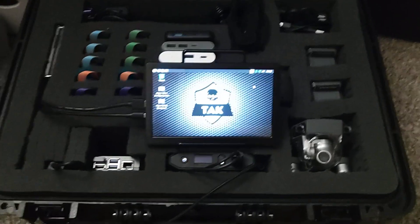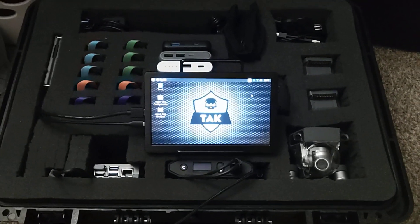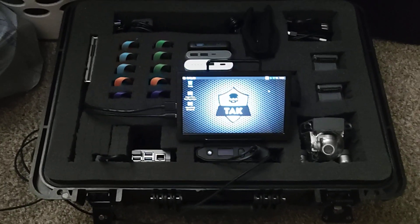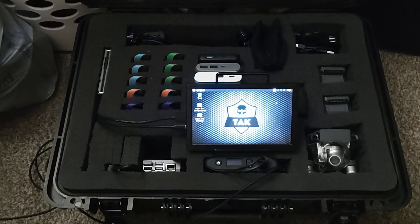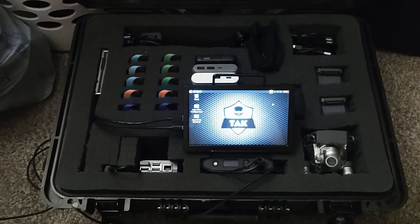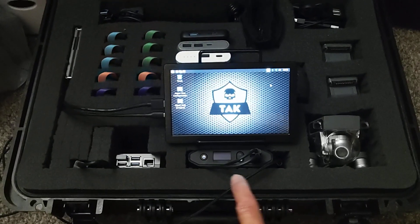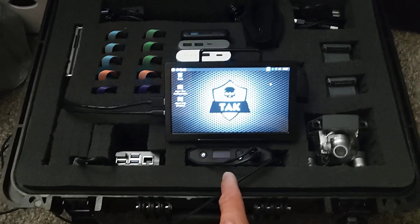We have a nifty seven-inch monitor here — pretty nice, it was like 80 some bucks. Then down here I have my Omni Charge Omni 20 battery pack.